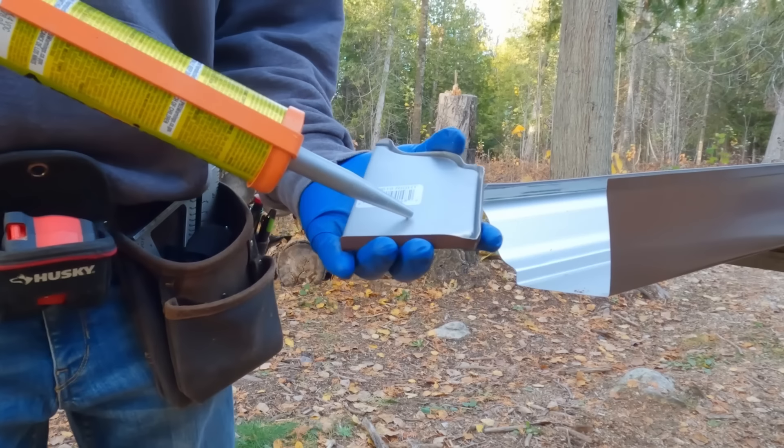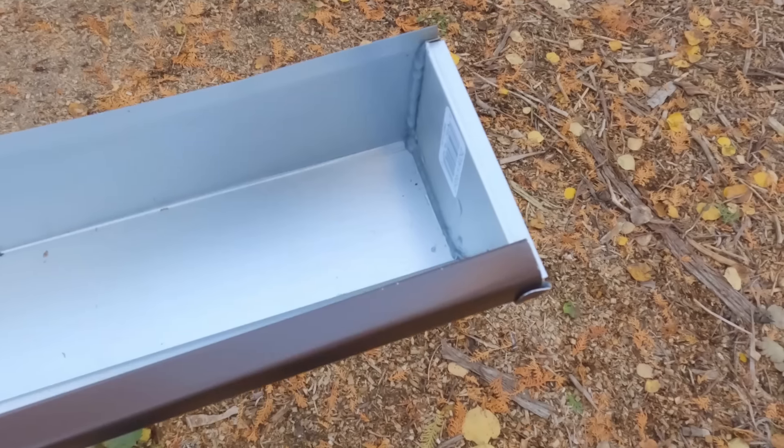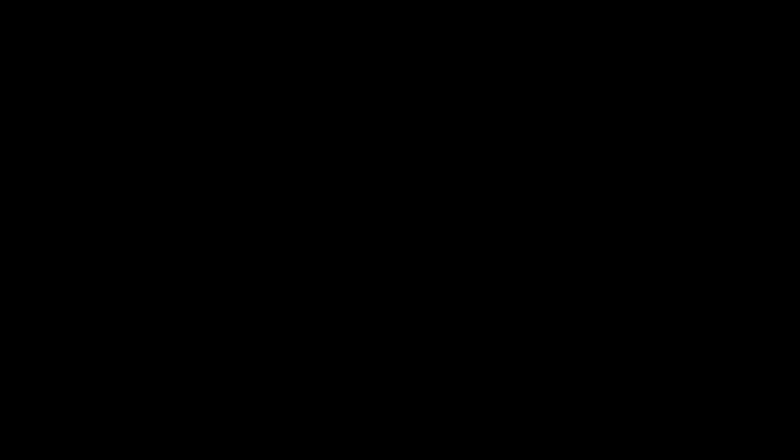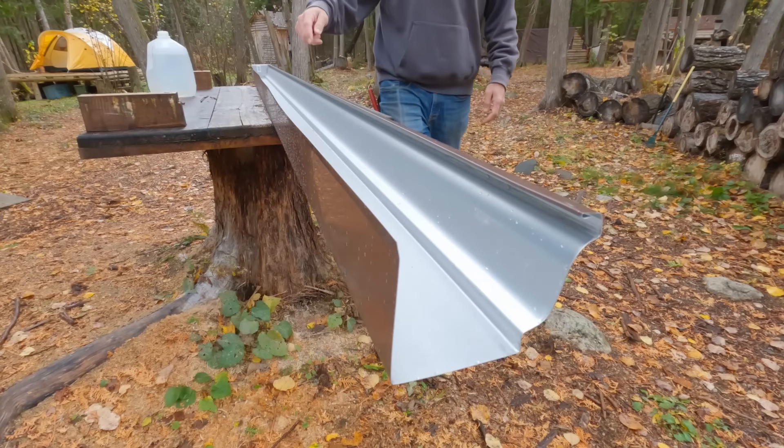Not too sure what order you're supposed to do all this in, but I don't see any reason not to put this end plate on right now. Did you get last week's video on time? It's really important for me to know that right now. It's another rainy, fantastic, cool day and it's already noon because I'm hustling to get last week's video out. The good thing is it's either done or it's not, and there's nothing I can do about it now. You don't want to get the inside of a gutter wet — I'm a professional, just trust me. Just spent a good 10 minutes puzzling over where I could have possibly left my hammer.